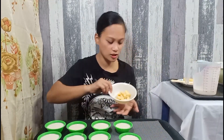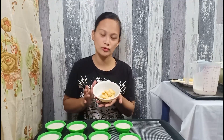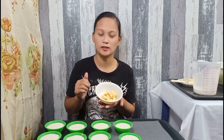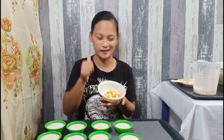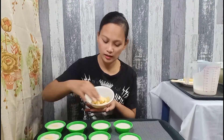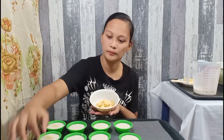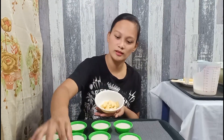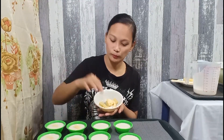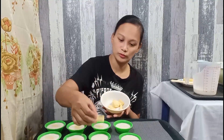Tapos, lalagyan na po yung ating cheese. So, optional pa rin po ito. Kung gusto nyo, pwede rin yung salted egg. Nag-try din ako na nilagay ko ay yung spicy chicken — masarap din po siya. At saka yung pork asado, masarap din. So, lagay lang po natin yung cheese. Depende po sa cheese na gagamitin nyo. Kasi yung iba po gumagamit ng quick melt, so kapag quick melt po, mga three minutes before maluto yung puto ay saka niyo lang ilalagay yung cheese.